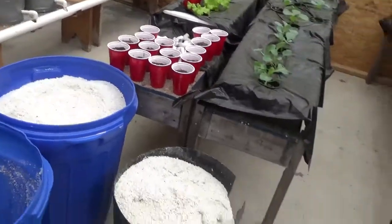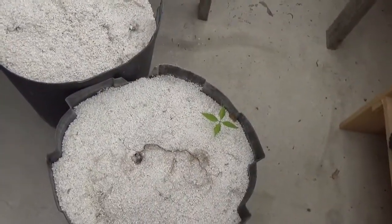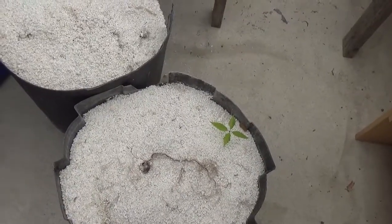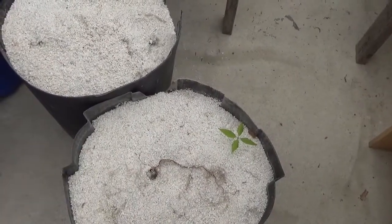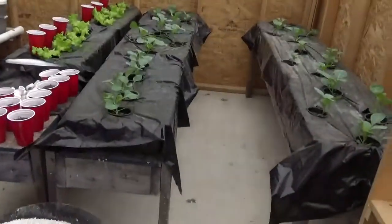Check this out, guys. Apparently an acorn — I had a problem with the roof this year with the greenhouse — and an acorn fell into that perlite. See that? That's a red oak tree growing.